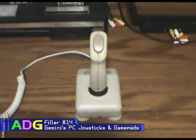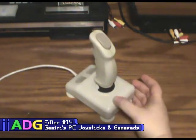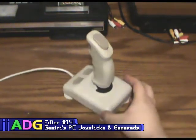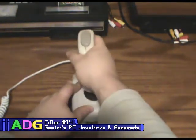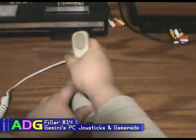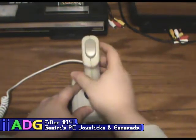Of the six peripherals I have for the PC, only about three I still use anymore. This one I definitely don't use anymore because it's one of the joysticks I had for my Tandy computer, and the thing is it's never really worked properly. It's a little stiff and noisy when you move it.